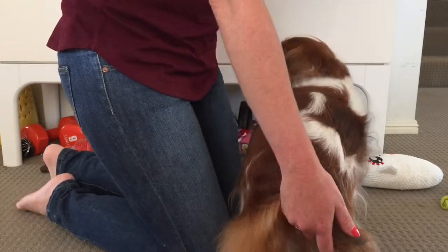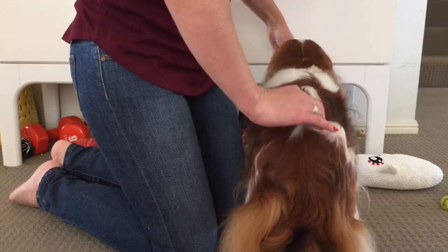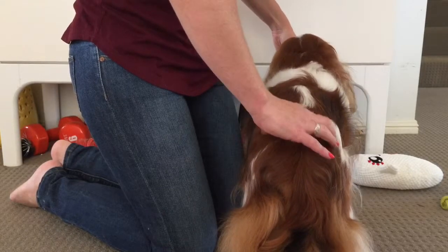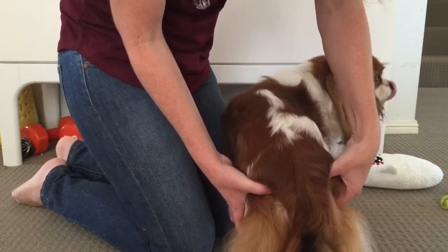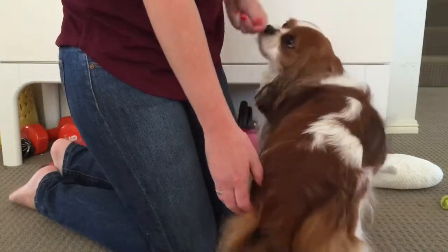So we've just got Emmett here, just going to feel along here. We've got the iliac crests in here, move further down here — just these two spots here with the ischial tuberosity. Good boy!